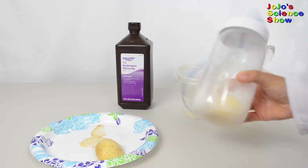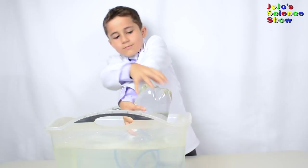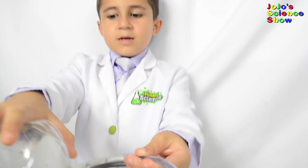Today we're going to demonstrate how much your lungs can hold. Tip your 2-liter bottle really fast, then you just blow it. The capacity of my lungs is about half of this bottle, which is about 1 liter.